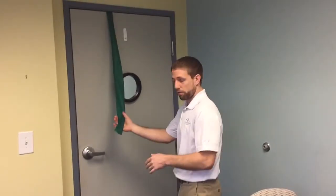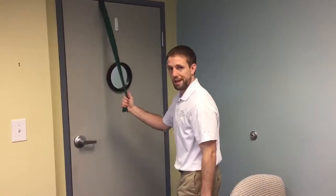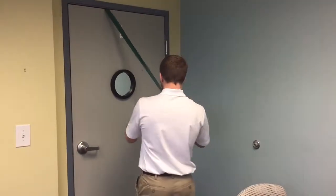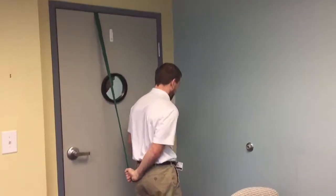So I'm going to take this band — if I'm working with my right arm, I'm going to grab it and just roll it around my hand so I have a nice anchor. And then this is going to go behind my back.